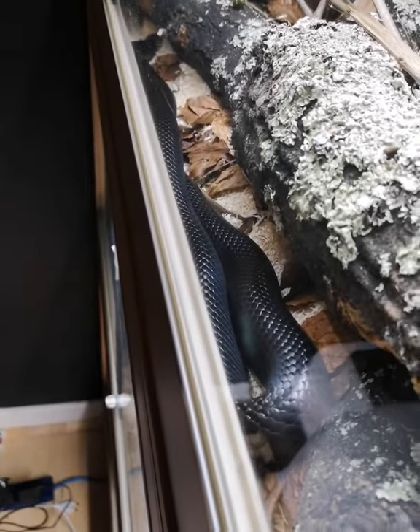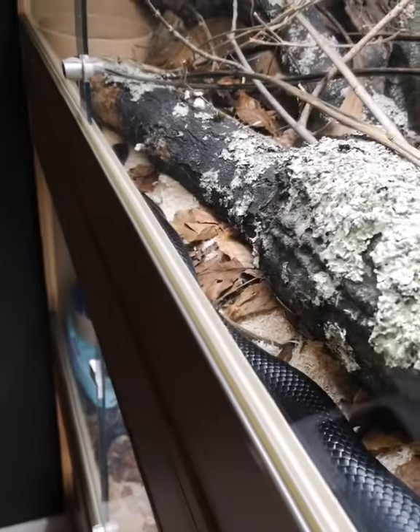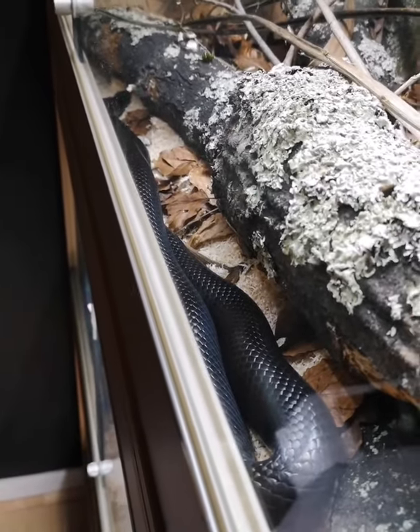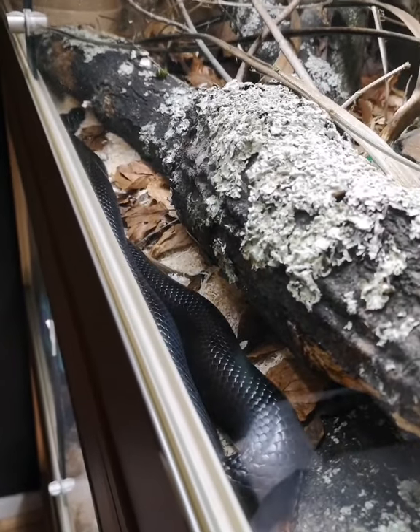It's stretched out all the way along the front, so not near the heat — so heat isn't the variable making this happen. This snake has been sat here for hours just basking under the UVB, but kingsnakes don't bask.